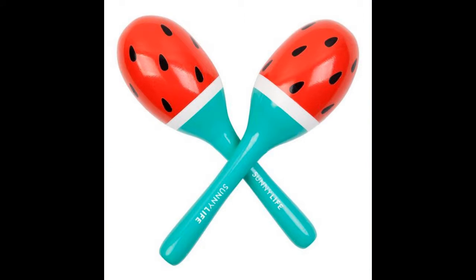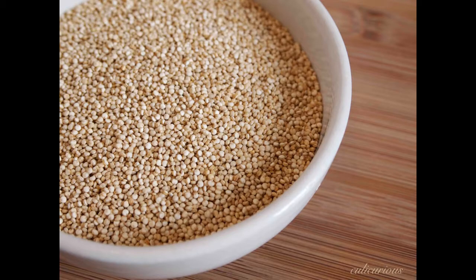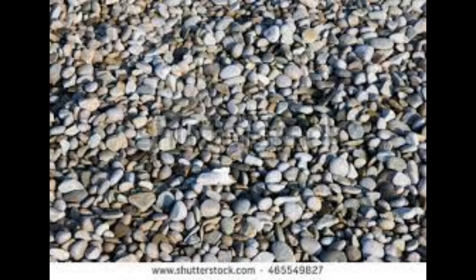We thought these would be easy to make — just some rice, beans, and pebbles. Little did we know that crafting a maraca in a perfect circle was the hardest thing we could imagine. Also, having to attach a handle to a clay base is pretty much ridiculous.